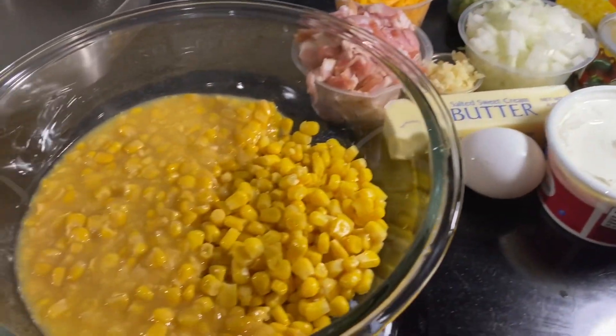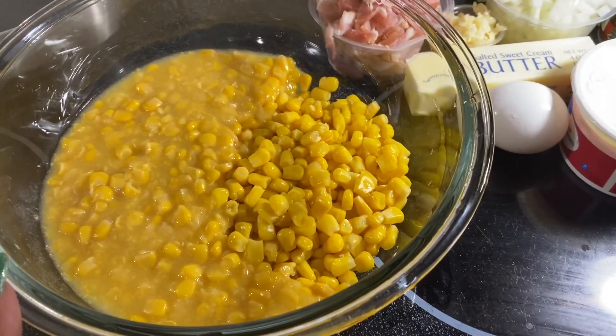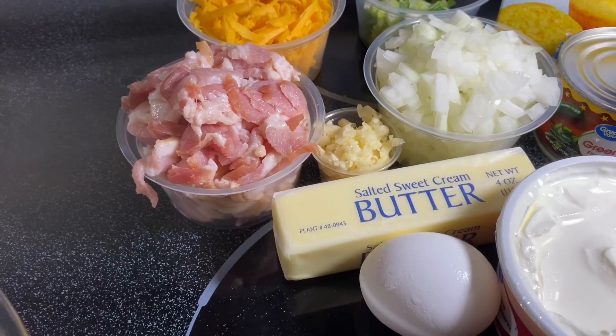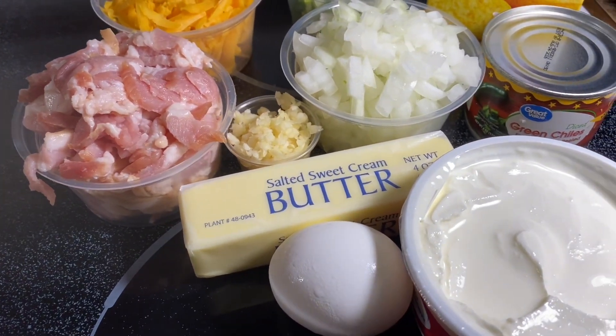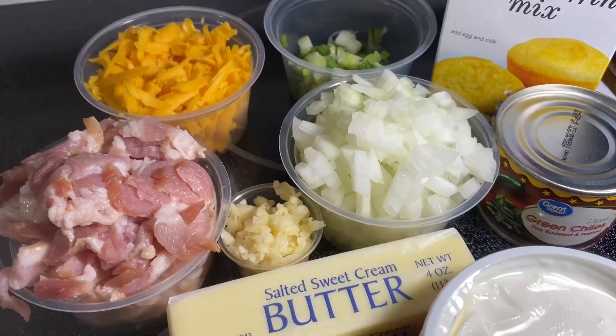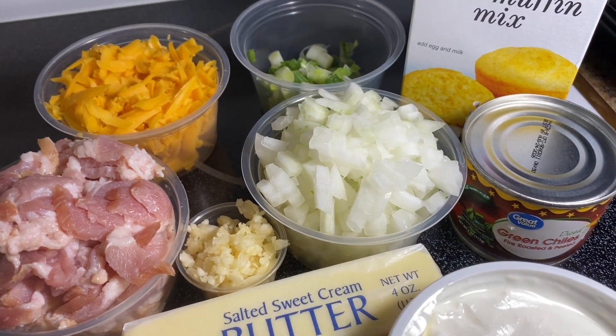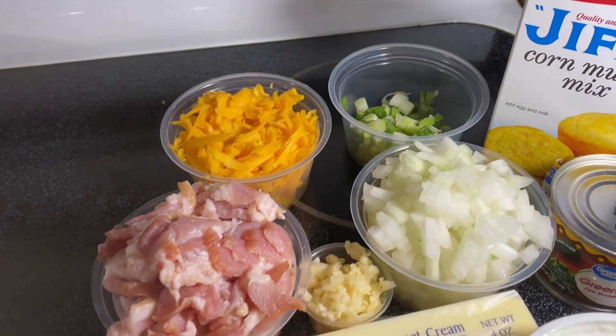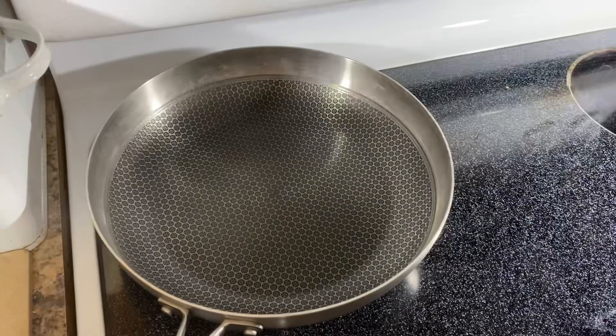To get started, let's go over the ingredients. I have one can of cream corn, one can of corn that I drained, some bacon, a stick of butter, one egg, sour cream, onions, garlic, a can of green chilies, Jiffy corn muffin mix, some green onions, and some cheddar cheese.